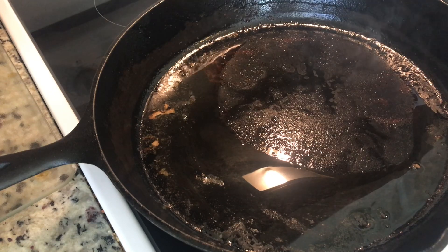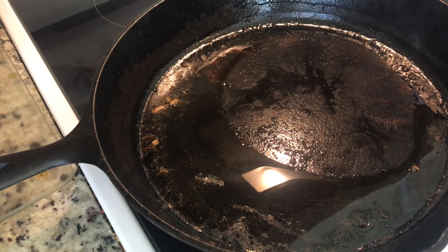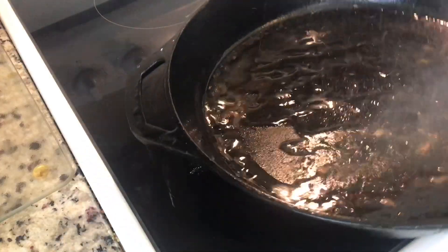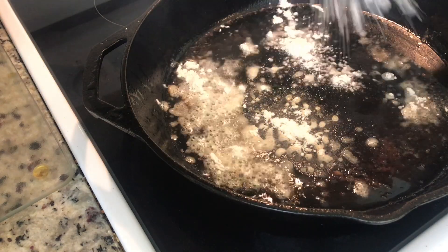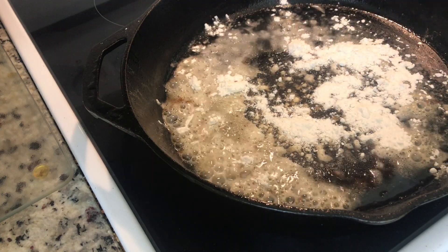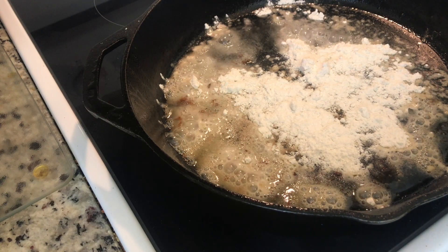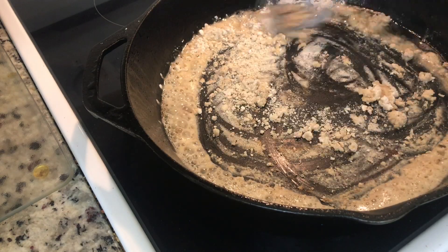We're gonna add three tablespoons of vegetable oil, get that heated a little bit. Then we're gonna add three tablespoons of all-purpose flour. If you're new to my channel, I'm official Jamia and this is my first time making tomato gravy. We're gonna make a quick roux — cook up your flour until it's a nice brown color and gets that nutty smell.